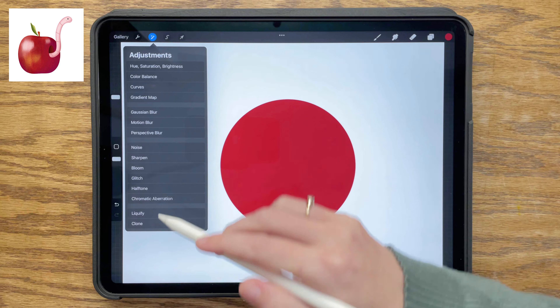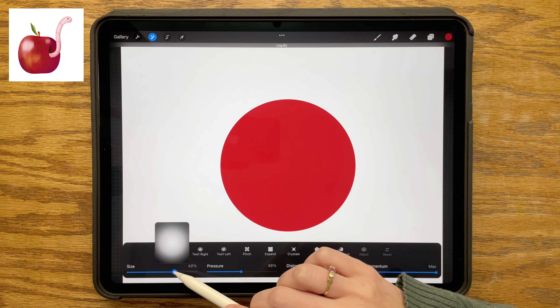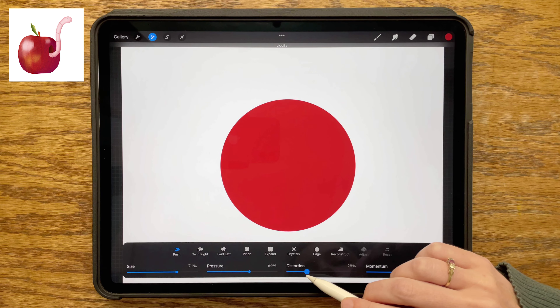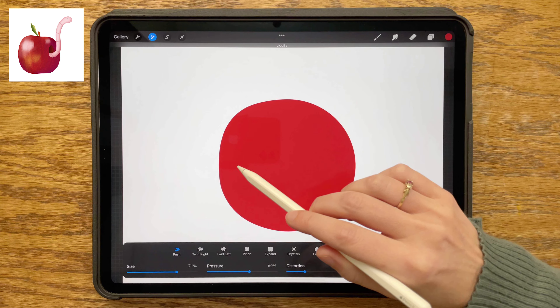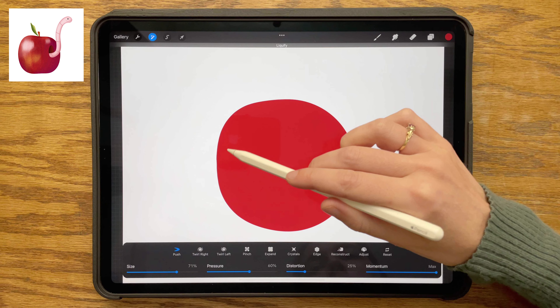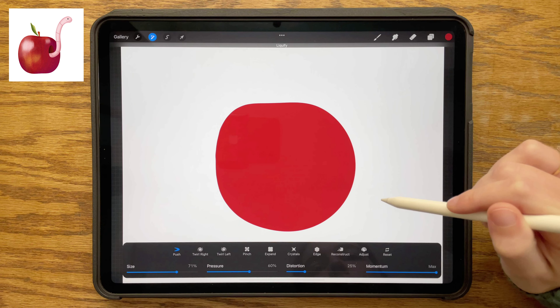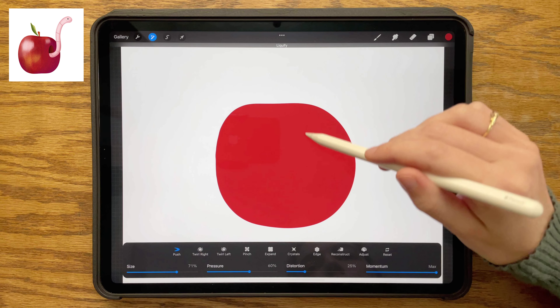Choosing the adjustments menu and going down to Liquify. I have my size at 70, my pressure at 60, my distortion at 25, and my momentum at the maximum. I am nudging the edges of my circle to make them into an apple shape. Of course you can also just draw the shape of an apple, but I kind of like doing it this way sometimes.